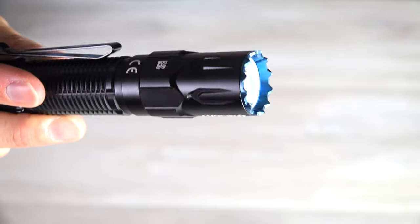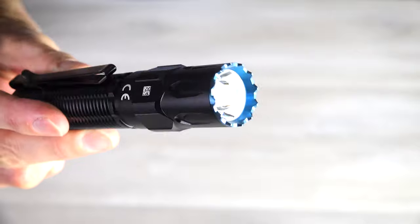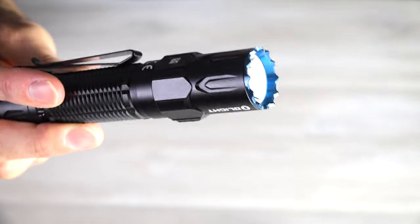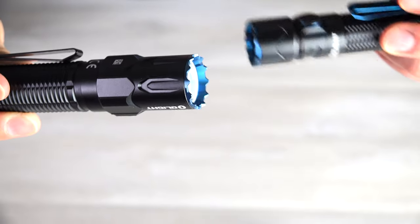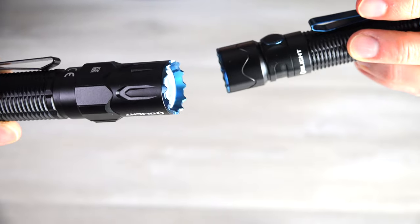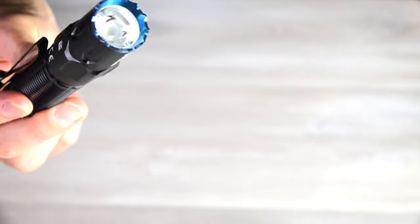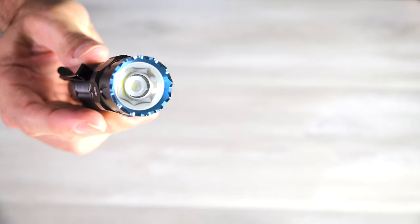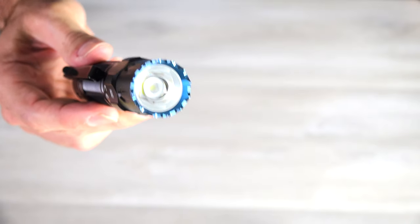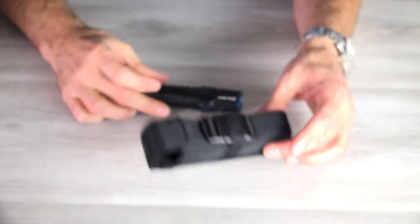Moving forward, the bezel is really quite sharp and crenellated. So if you needed to beat someone or maybe chop down a tree with this, you definitely could. Just to compare, the Warrior Mini 2 is a lot kinder and gentler bezel than the Warrior 3. It definitely lives up to its Warrior name. And then up in the front there is that cool white LED and that TIR lens, which they say will throw about 300 meters, and we will take it outside and have a look.